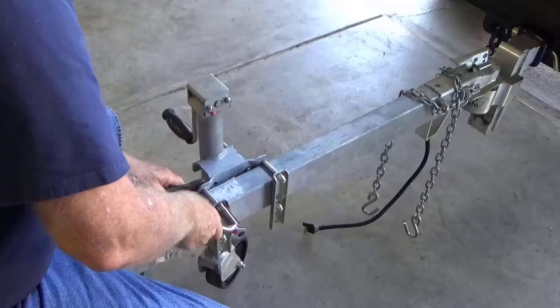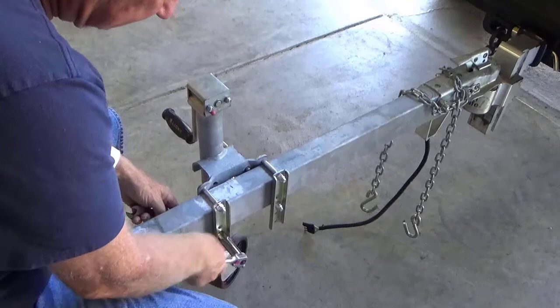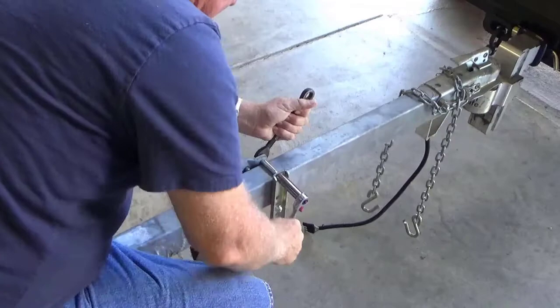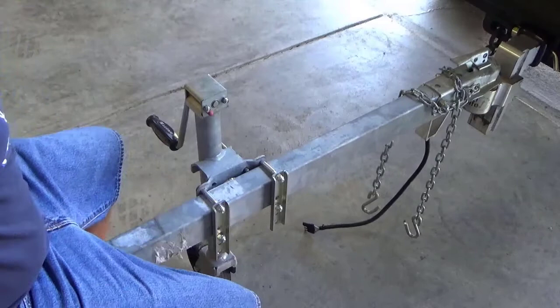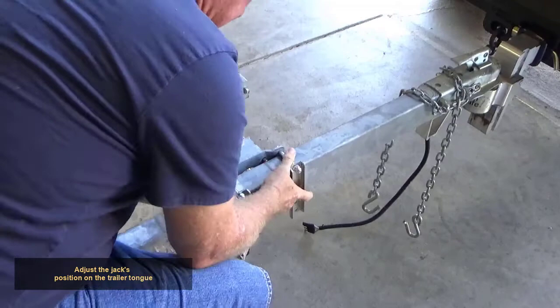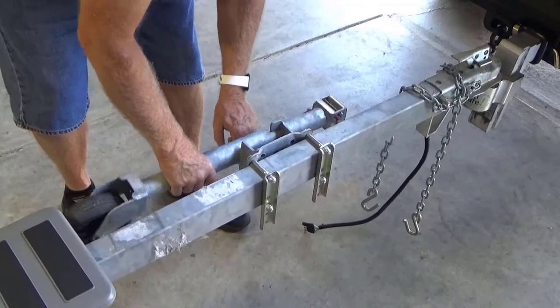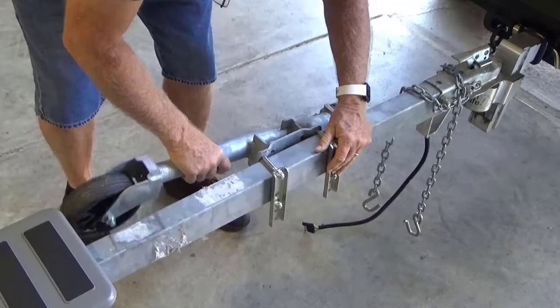Loosen the bolts on the trailer jack. Adjust the jack's position on the trailer tongue until it can be placed into travel position without hitting the walkway platform. Tighten the bolts, alternating from one side to the other, until secure.